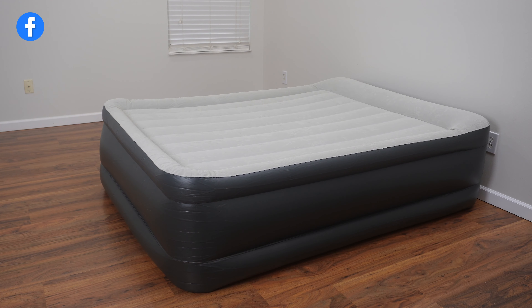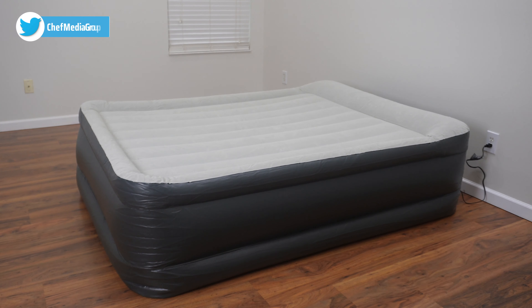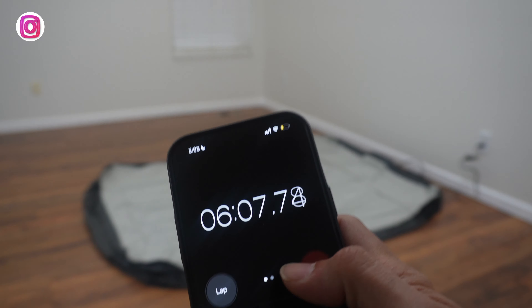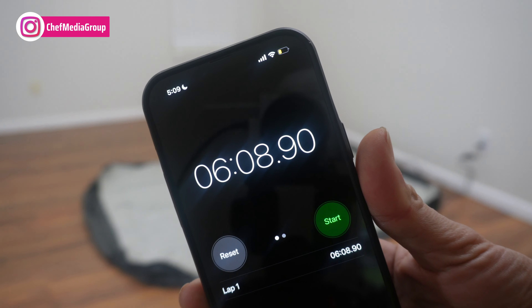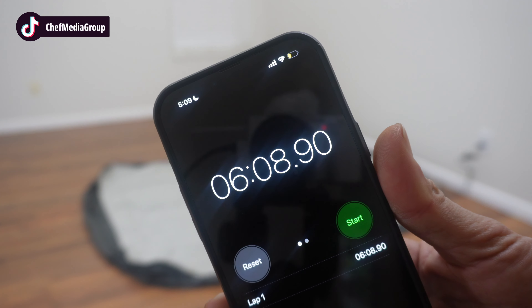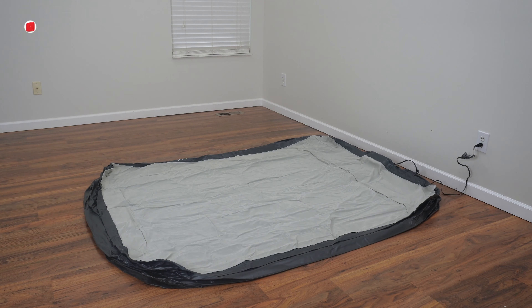Now let's go ahead and begin the deflate process and see how long this takes. And as you can see, it is fully deflated at six minutes and eight seconds, and that is with no air in it, which will make it much easier to fold.